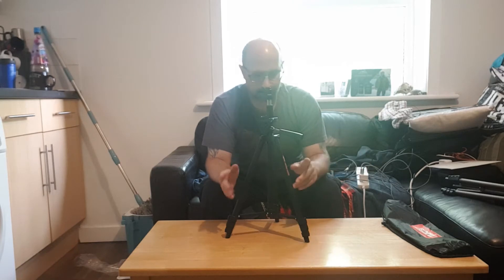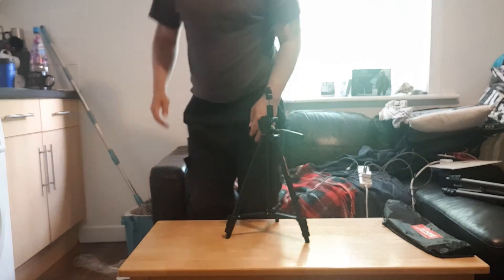So let's compare the height. I'll just change the angle of the camera.